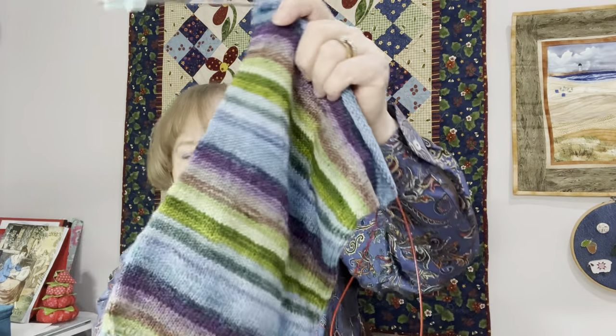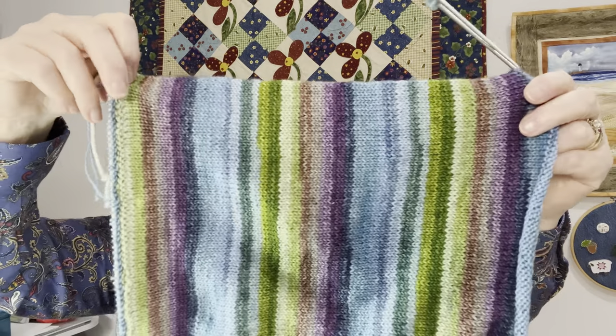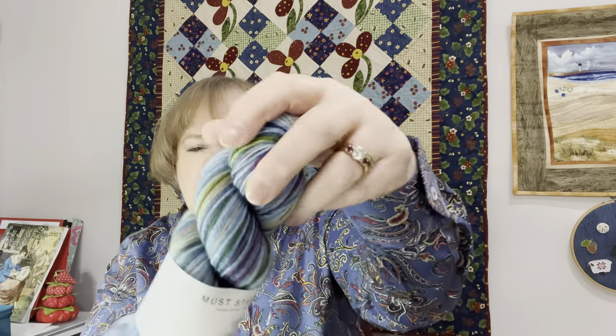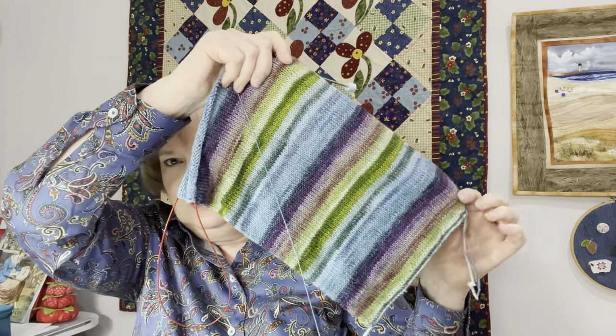Something else I started along the way is the Tale as Old as Time cowl by Ann Valley. It's another long cowl — you make a very long cowl and then graft the ends together so it just wraps around. Gorgeous yarn. Here it is wound up — it's a fingering weight Must Stash yarn called Denali. This has been something I pick up when I'm going to social knitting, where there's lots of talking. It's just a simple knit in the round. I've been working on it forever and can't bring myself to come back to it, but I am happy with it.